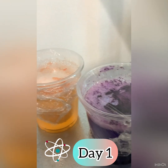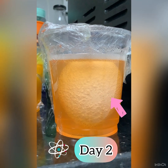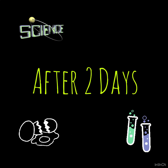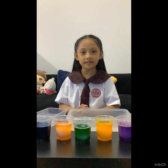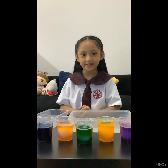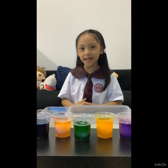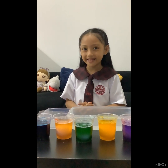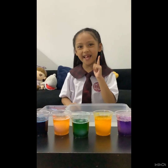Let's see what will happen to the egg. After two days, what do you think will happen to the raw eggs? Will the egg shells remain the same? Will it be hard, soft, or bouncy? Are you excited? Let's check it out!